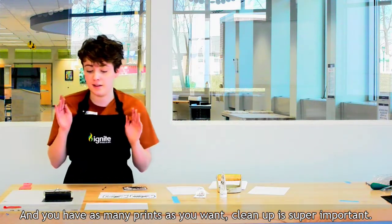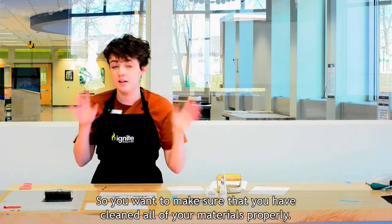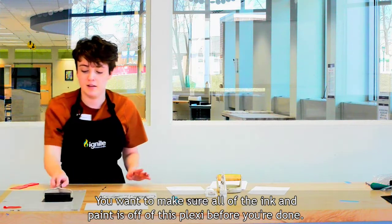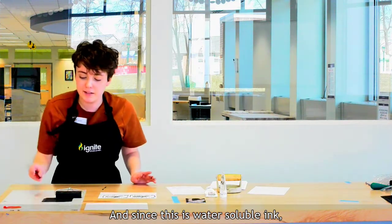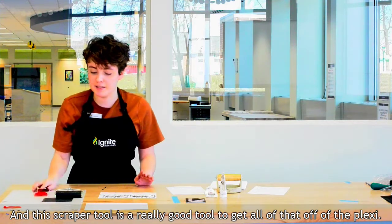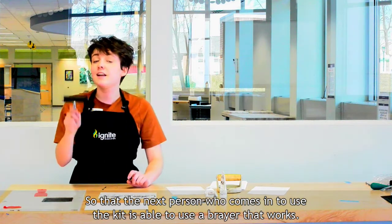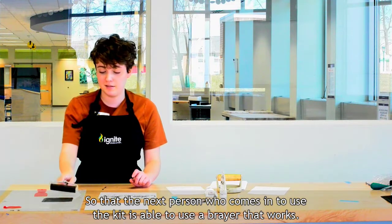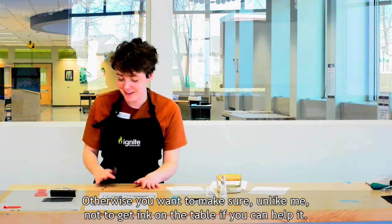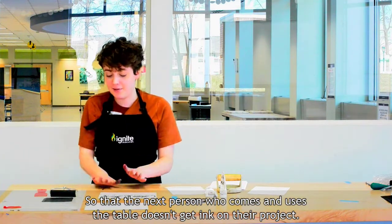Dried ink can ruin tools, so you want to make sure that you have cleaned all of your materials properly. You want to make sure all of the ink and paint is off of the Plexi before you're done. Since this is water-soluble ink, it should come off in the sink with soap and water, and this scraper tool is a really good tool to get it all off the Plexi. The brayer is super important — make sure there's no ink left on it whatsoever so that the next person who uses the kit has a brayer that works. Also make sure to wipe up any wet ink off the table so the next person doesn't get ink on their project.